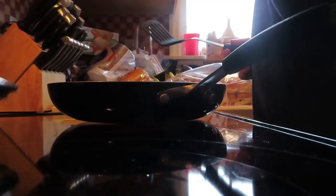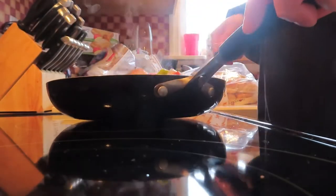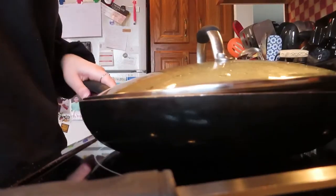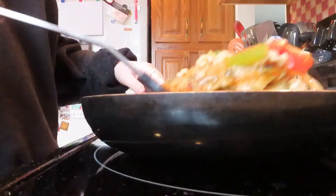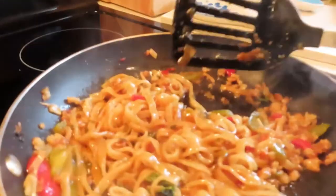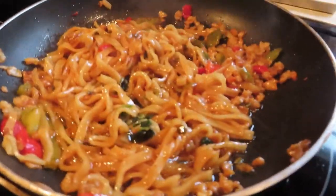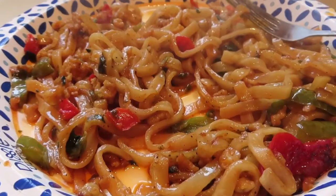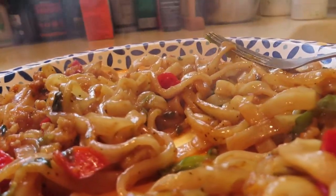Every two minutes or so I took a spatula and flipped and stirred it around. Don't forget to stay hydrated! The noodles are finally done, so I'm placing them on the plate — very carefully because they were smoking hot. The finished product was very spicy but so delicious.